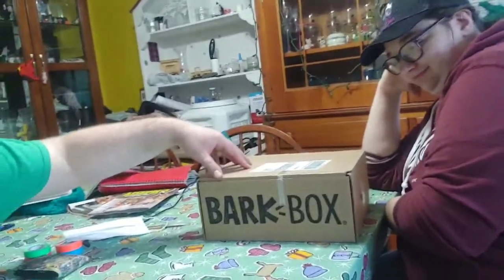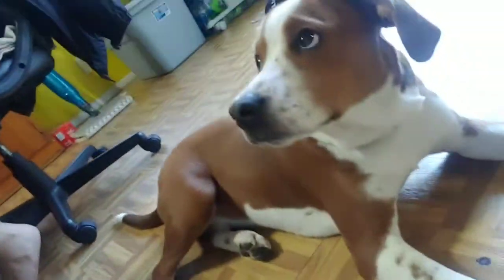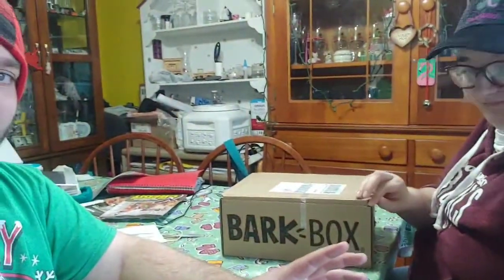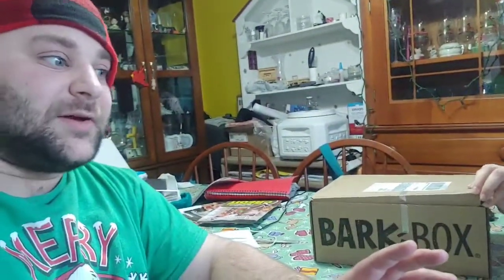And as for this dog right here, that's Rose. And it's actually dog toys, but they're themed to my favorite movie of all time. Home Alone. Not to be confused with my Clark Griswold shirt, which is one of my top six favorite movies — not my favorite — but Home Alone was always my favorite holiday movie. So I'll open this Bark Box up and see what's inside, Home Alone edition.